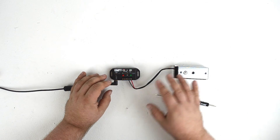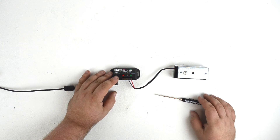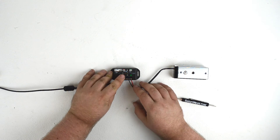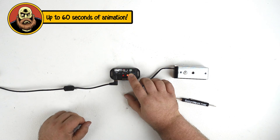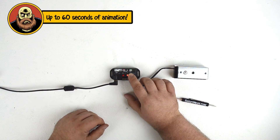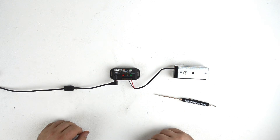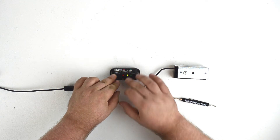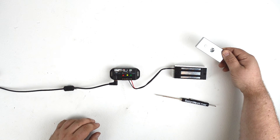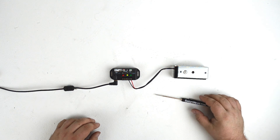Most of the time, you're just going to want to have the lock open for an extended period of time once the correct input is triggered. To do that, we just hit record, then hold down the green button for as long as we want the lock to remain open. For the purpose of this demo, it'll be about five or six seconds. Then let it go, hit record again, and that program is saved. Now, whenever the Peekaboo is triggered, the lock will unlock for four to five seconds and then return to being locked again.